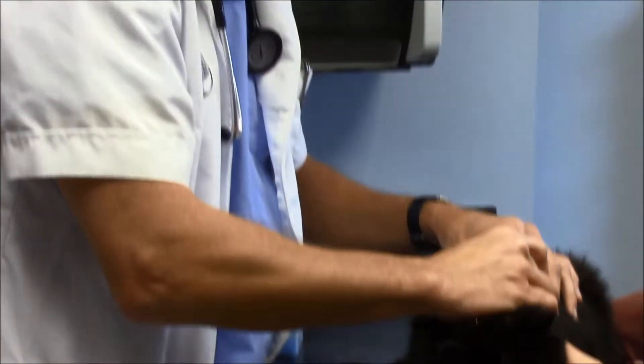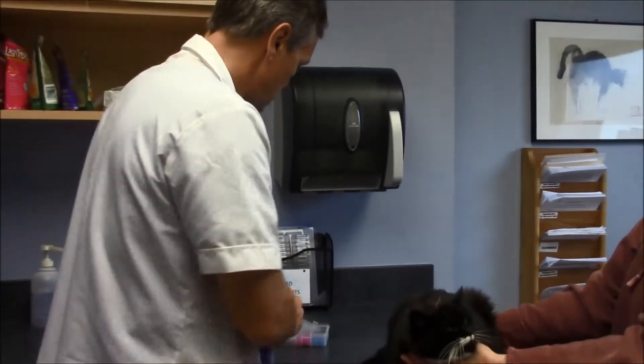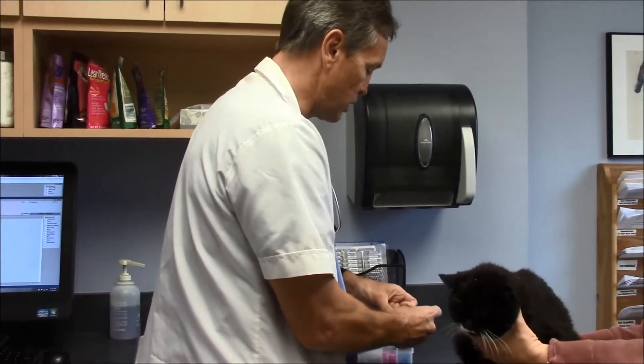Most cats are really good acupuncture patients — they tend to really relax. Typically we put them back in their carriers and wait for about 10 minutes after the needles are all in.